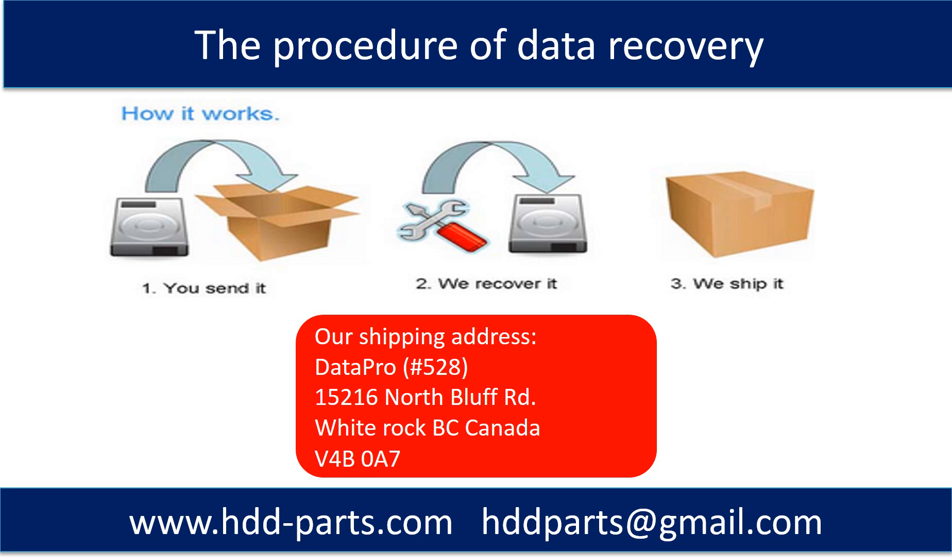This picture shows the procedure of how we do data recovery for our clients. First, the client sends their hard drive to us. Second, we do data recovery. Third, we ship the data back to our clients.